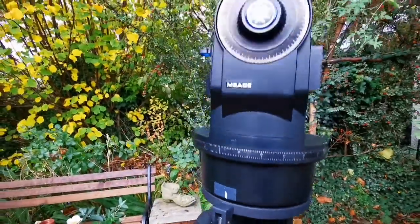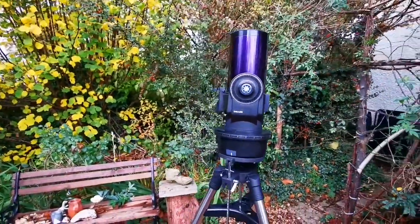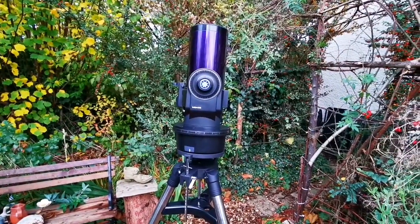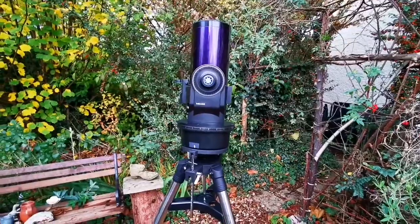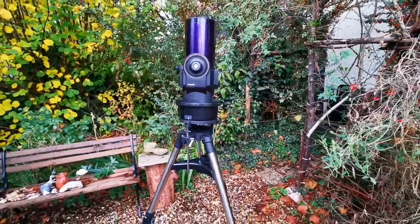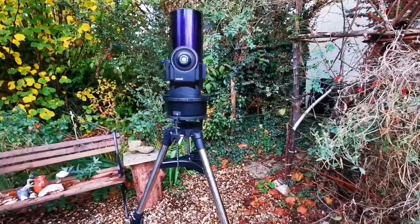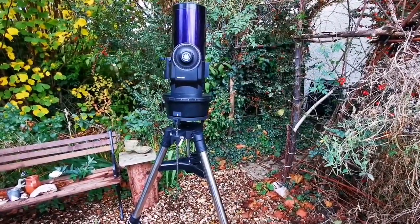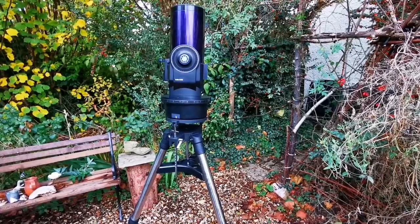After that you start the process of aligning it, which I will not do today. I just wanted to make sure this is the tripod mount for this telescope. I had it in storage — I was always using this telescope on the windowsill, but when you're using the windowsill you have limitations.